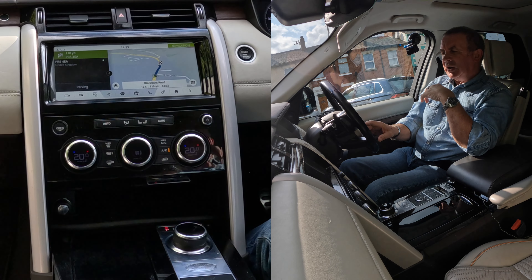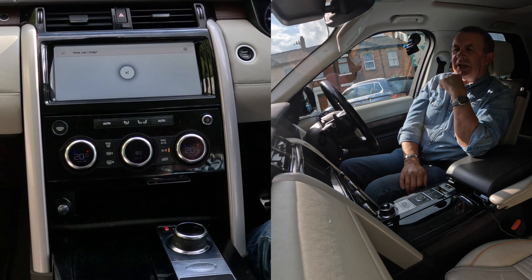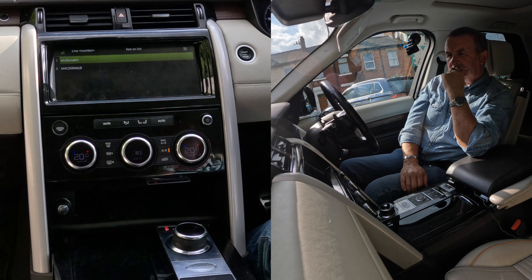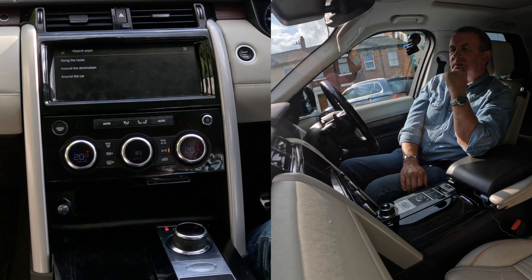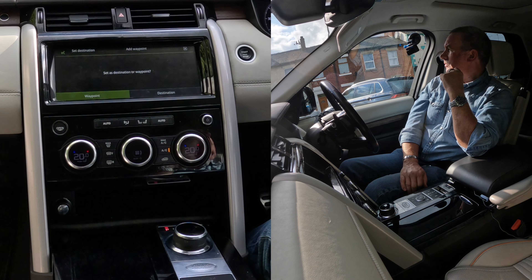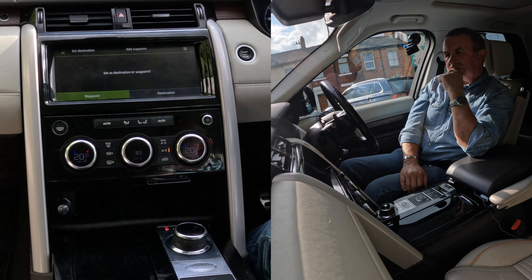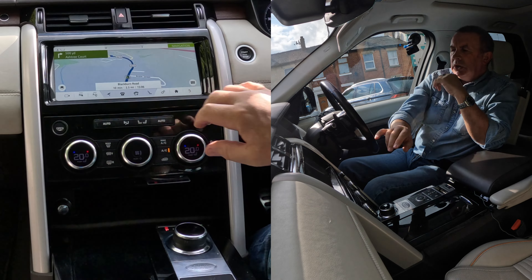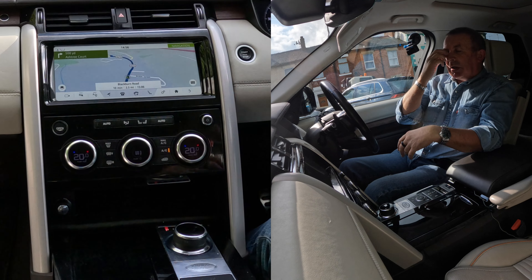Also, with the voice activation, if I just click that — Navigate to McDonald's. Choose a line number: One. Please choose a search area for McDonald's — Around the destination. There is more than one McDonald's available. Choose a line number: One. McDonald's McDrive, Preston, 1.6 miles. Say set destination or add waypoint — Destination. Setting destination. So that's just giving this button — the voice activation — a quick press, and you can tell it where you want to go.